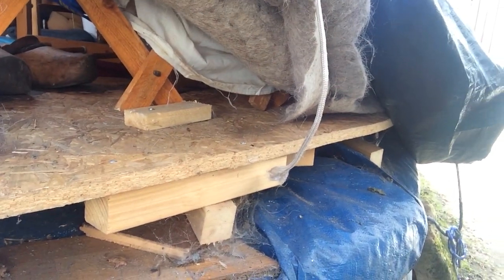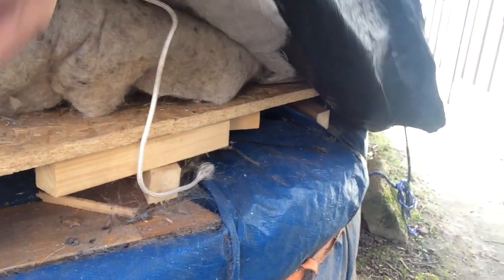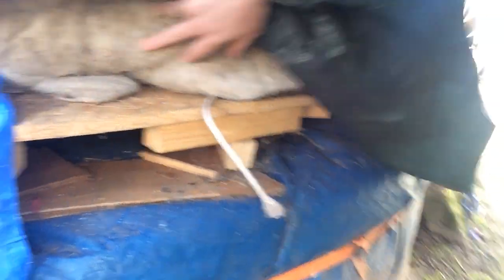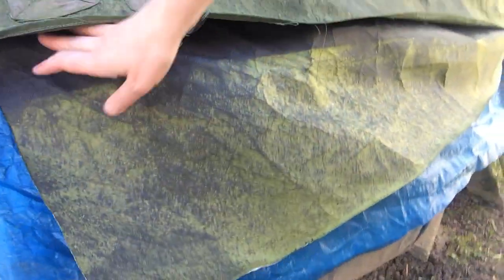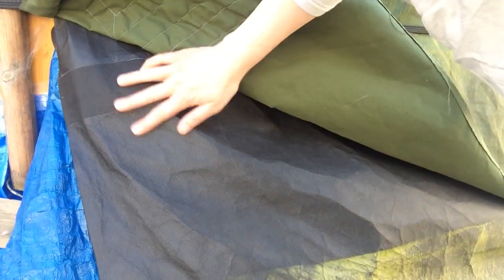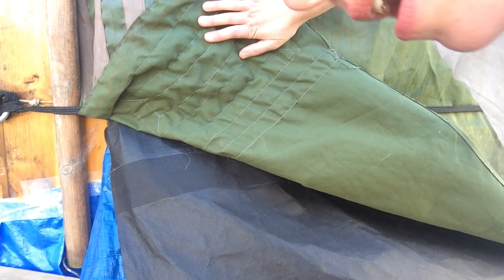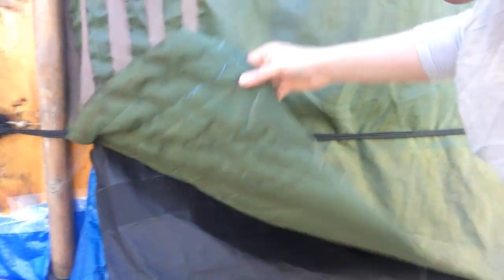The straw bales are underneath, wrapped in several layers of plastic, and on top of that is the wooden floor. On top of the wooden floor is the construction of the yurt. Over the wooden frame are two thick layers of felt — really thick felt, more than a centimeter thickness — all over the sides and over the roof. Over that is a layer of waterproof plastic-y stuff, and on top of that is the canvas, which looks nice and also keeps the weather out.